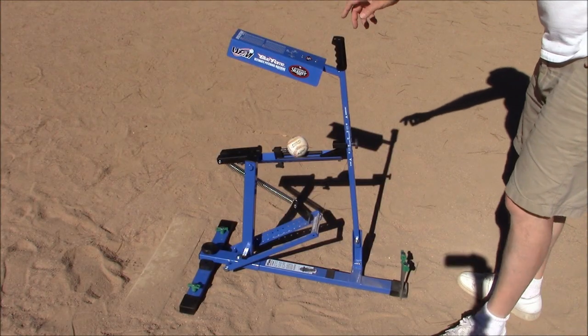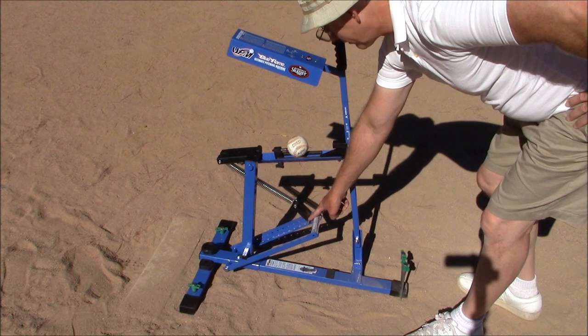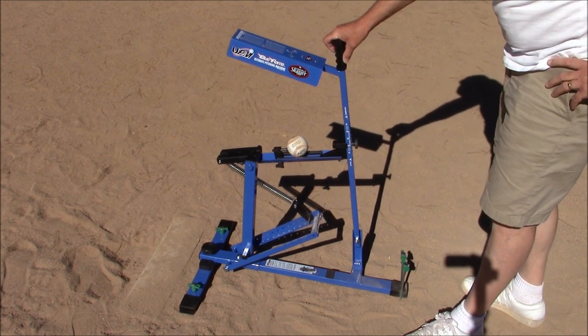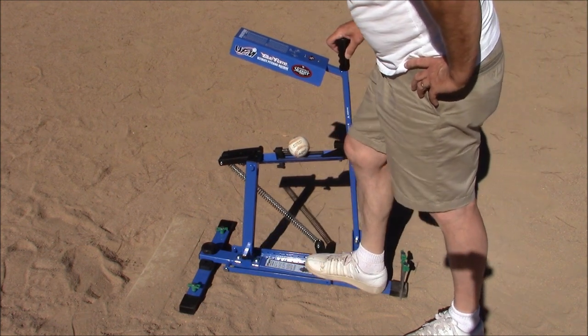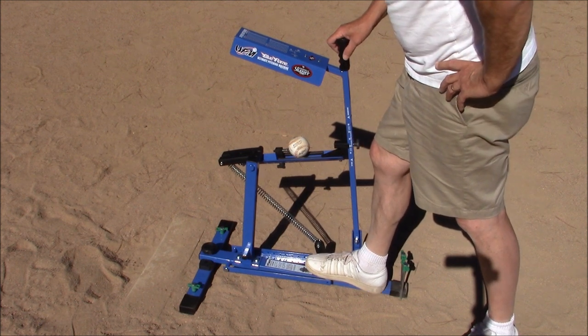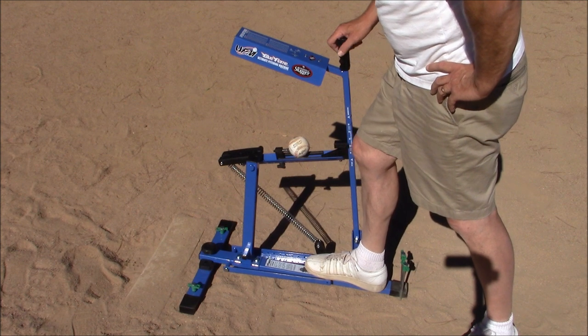When set for full power at power level 11, which is supposed to be about 44 miles per hour with a softball, it takes a lot of force to get the spring down. This is something for a high school student or an adult to do — a little leaguer could probably not get enough force to hold that down.